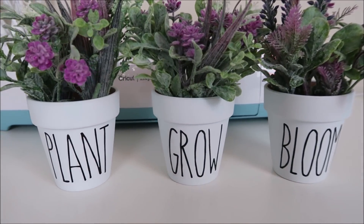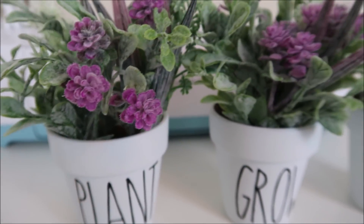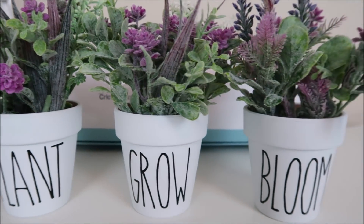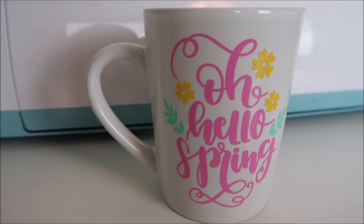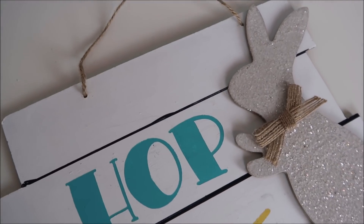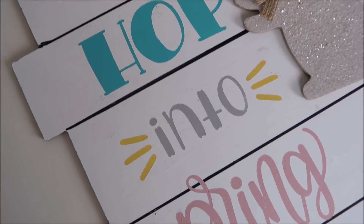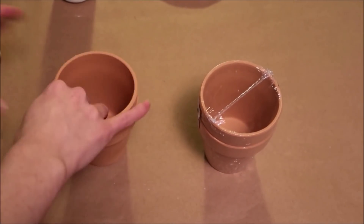Hey everyone, welcome back to my channel! Today I'm sharing these four DIY spring decor ideas using items from the Dollar Tree. I hope you enjoy this video — subscribe if you are new and hit that notification bell if you don't want to miss any of my videos. First, I'm going to be making Rae Dunn inspired flower pots.